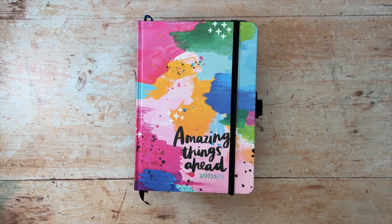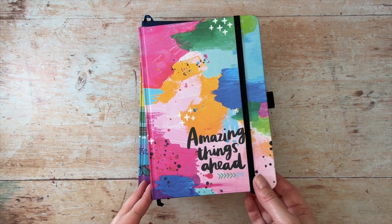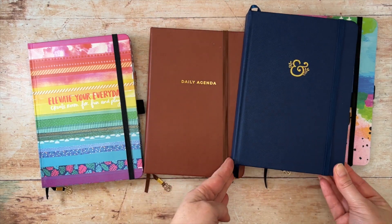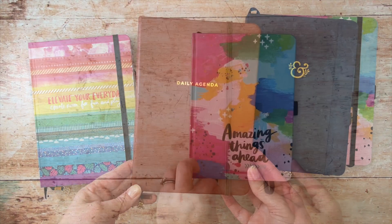Hello, it's Alex from the Archer and Olive ambassador team and today I'm going to be sharing creative ways to use your Archer and Olive planners. These lovely dated and undated planners have practical uses but I've been trying to use them more creatively and I'm going to share that with you today.